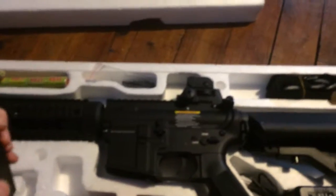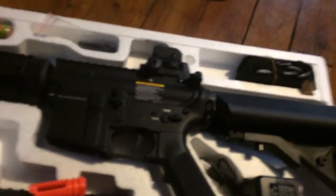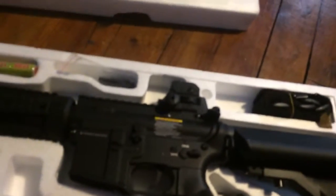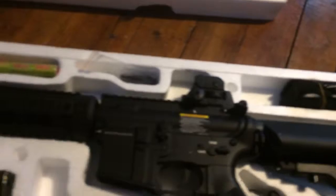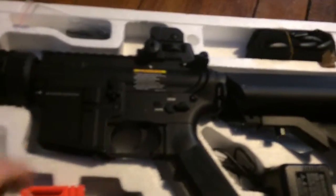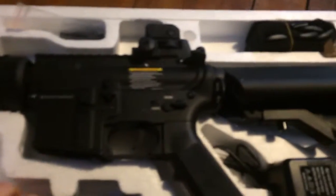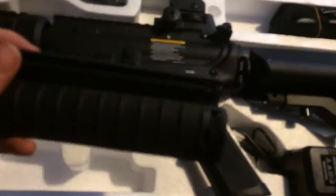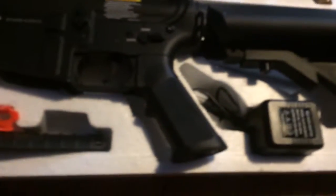We got a high cap mag, full metal. We got a plastic foregrip. Flash suppressor. Some guardrails.